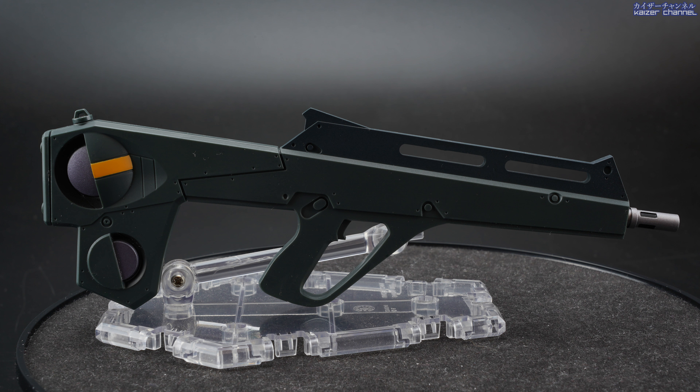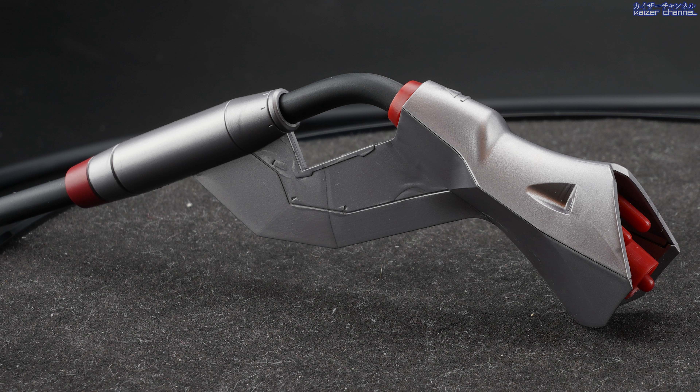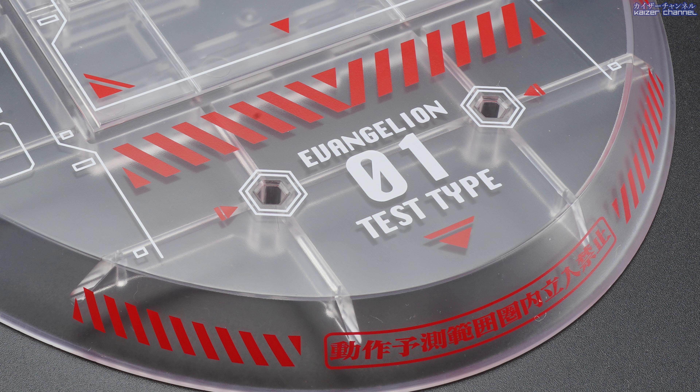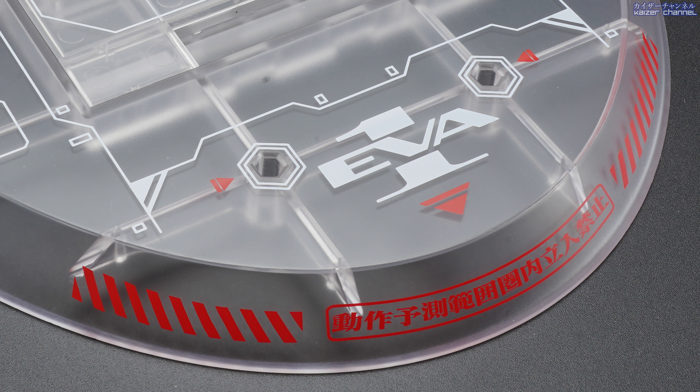The knife can be folded to 90 degrees so it can be stored in the shoulder compartment, which I'll show later. Next is the umbilical cord, which consists of a matte gray and silver handle followed by a black soft rubber tube whose other end connects to the base of the stand. The base stand is semi-transparent with multiple white and red line designs. On the front center is the Evangelion 01 Test Type logo, and on the back is the Eva 01 logo.